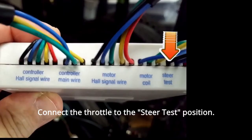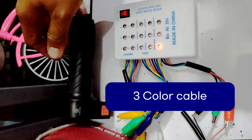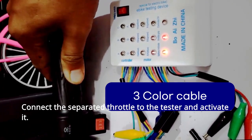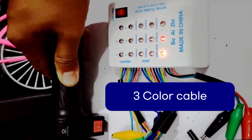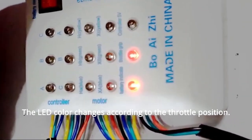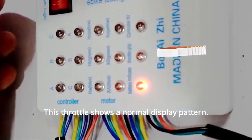Now, let's move on to the throttle test. Connect the throttle to the tester position. Connect the separated throttle to the tester and activate it. The light color changes according to the throttle position. This throttle shows a normal display pattern.